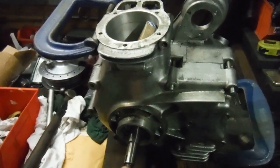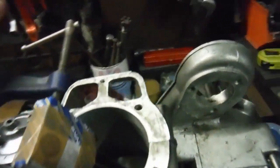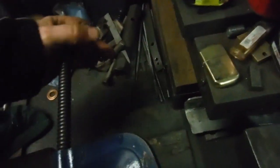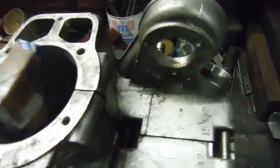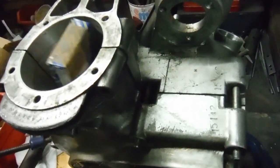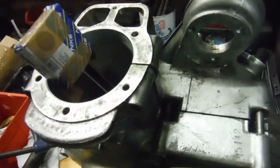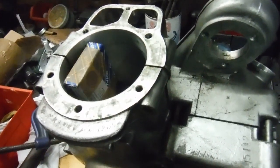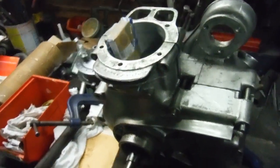It spins nice and freely, and with the clamps removed from the crankcases, although that one's separating a bit — if you look at them, they're not creeping against each other or walking. There's no sign of one going up while the other's trying to go down, and no sign of one trying to twist slightly against the other. So everything's running beautifully — nice and free.